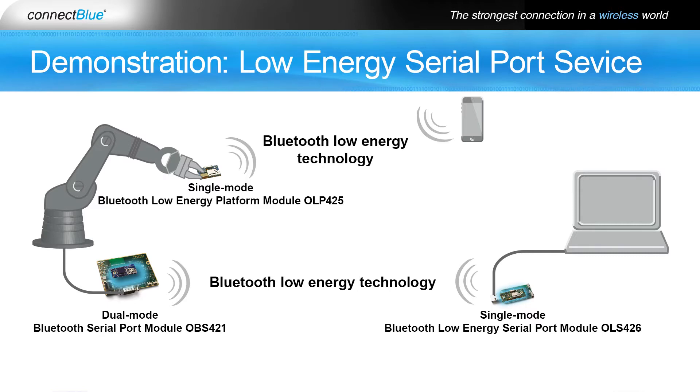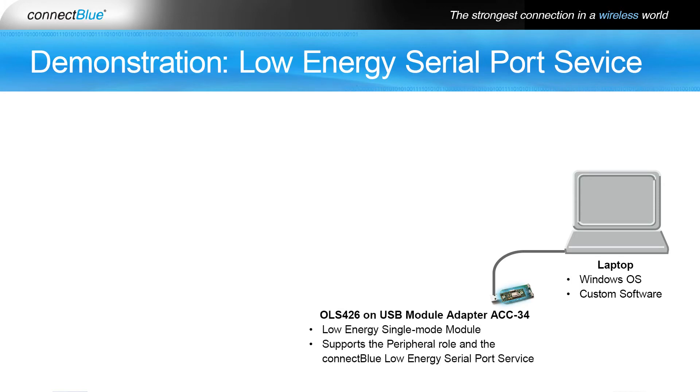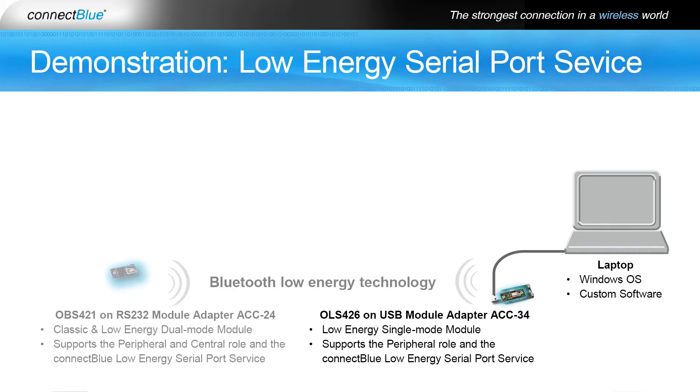Connected to the PC with Windows operating system and custom software is the OLS 426, which supports the Low Energy Peripheral role and the Low Energy Serial Port Service. Thanks to the ConnectBlue Low Energy Serial Port Service you can replace a serial cable with Bluetooth Low Energy. Via Bluetooth Low Energy the OLS 426 communicates with the OBS 421, which supports the same Serial Port Service and the central role.